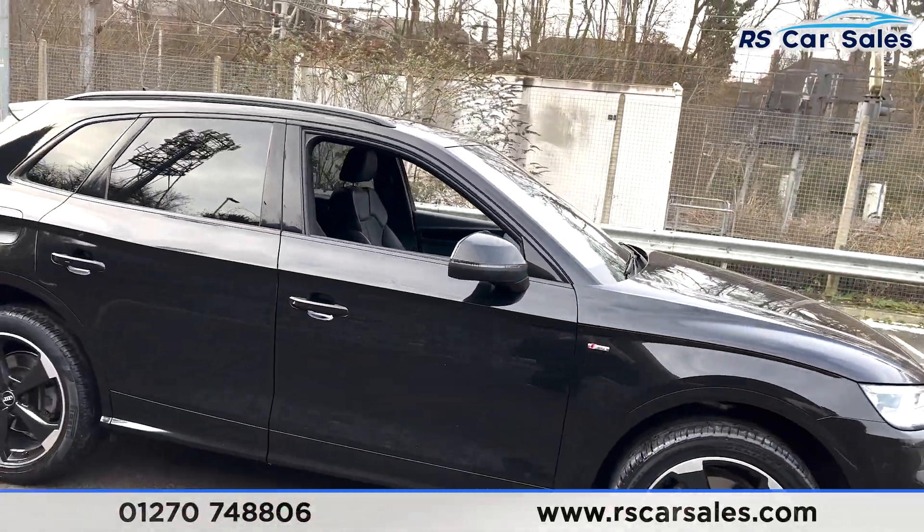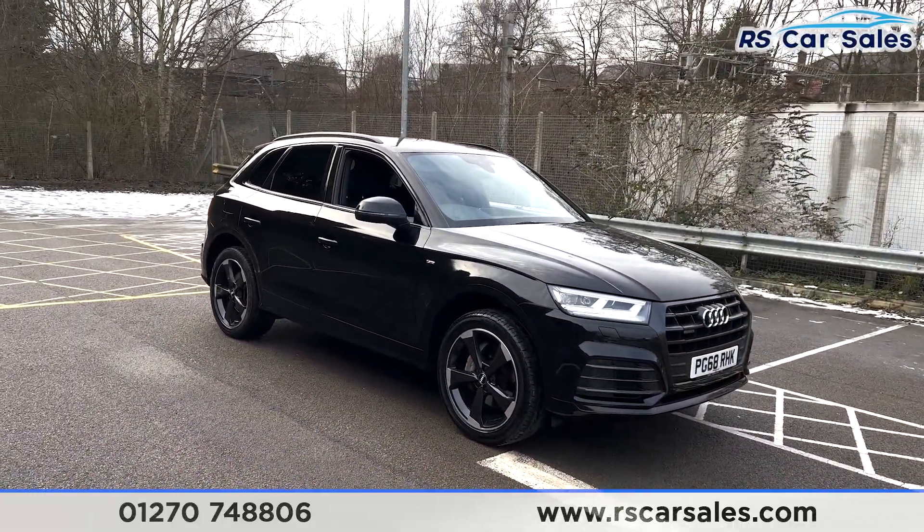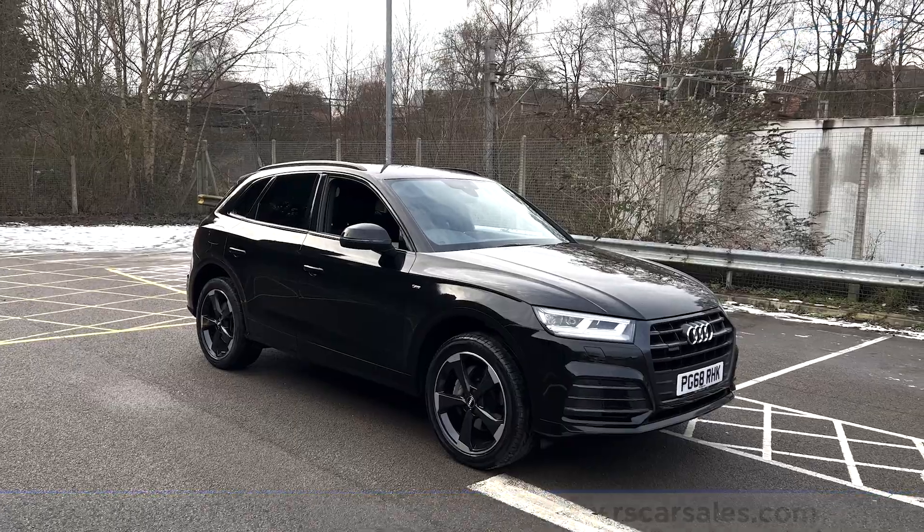This vehicle is available to take away today. It comes with an HPI clear certificate, a fresh service, a new MOT, and we offer competitive finance. Thank you very much for watching.